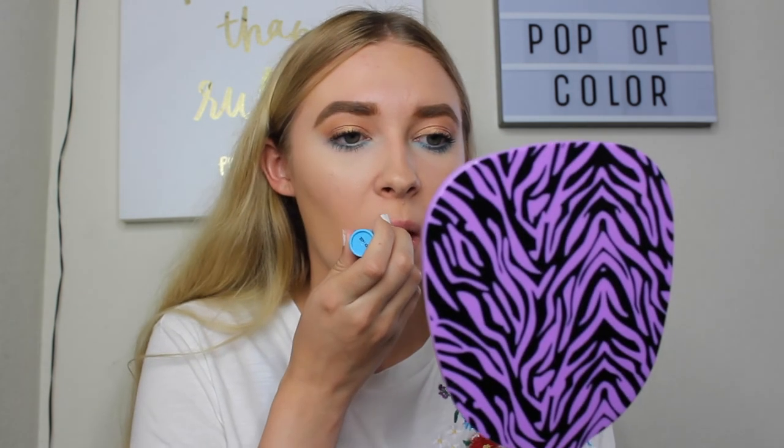Lastly for lips I'm just going to use my Baby Lips. Sorry I'm pretty boring as far as lips go — I just don't wear lipstick on a regular basis, so I figure that should be what I portray on my channel. This is the final look. I hope you enjoyed this video — if you did, give it a thumbs up, subscribe, and let me know any other makeup looks you'd like to see. I will see you guys next Saturday. Bye!